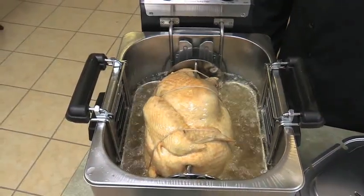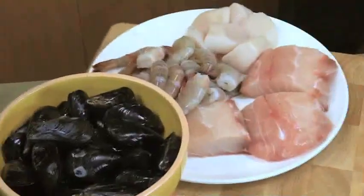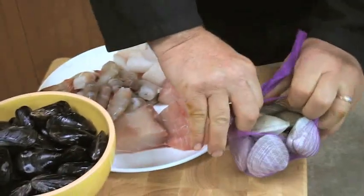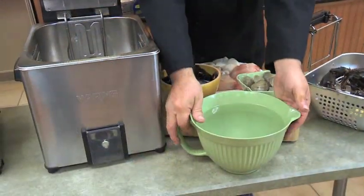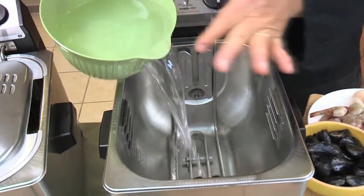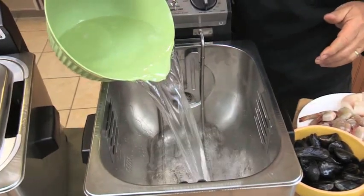Not only can you rotisserie fry a whole turkey, you can steam, boil, and basket fry in this unit. It's big and versatile enough to prepare an entire clam bake, cook up to 6 pounds of food, and deep fry enough chicken wings and fries for the whole family — it's perfect for parties. When steaming, you want to cover the entire heating element with water. Begin by pouring approximately 12 cups of water into the clean oil reservoir.